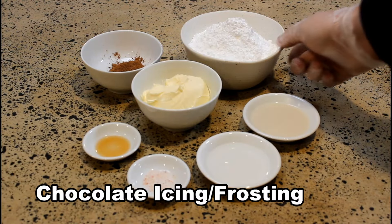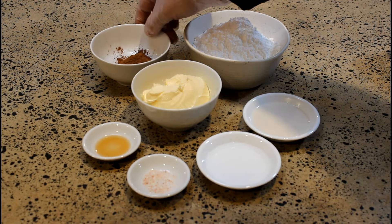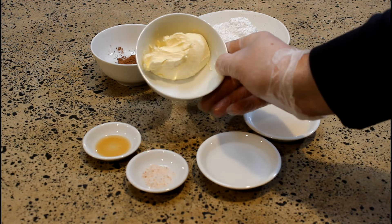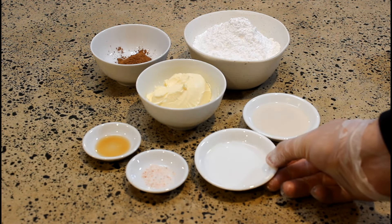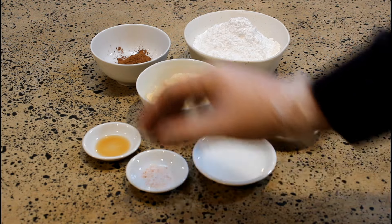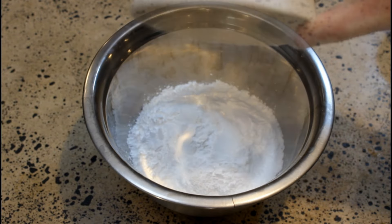For the dairy-free chocolate frosting, we have: one and a half cups of powdered sugar or icing sugar, two tablespoons of cacao or cocoa powder, a couple of pinches of pink Himalayan salt, a quarter of a cup of dairy-free margarine substitute — make sure it's nut-free — two tablespoons of either water or a dairy-free milk alternative, and one teaspoon of vanilla essence.